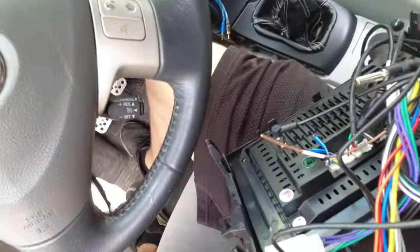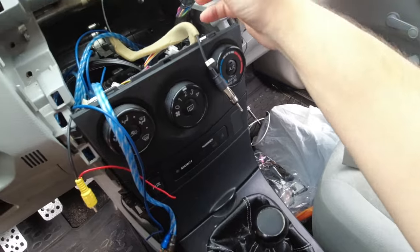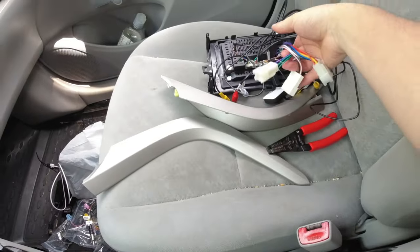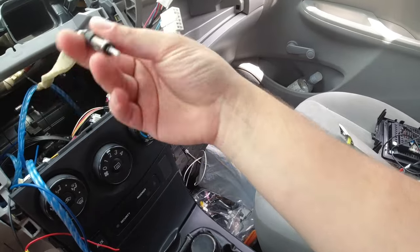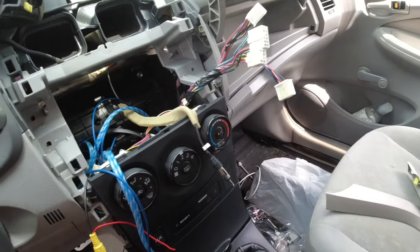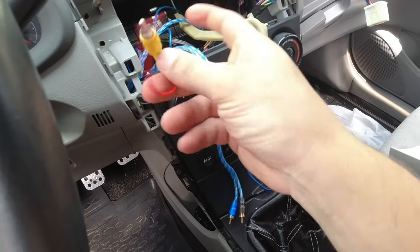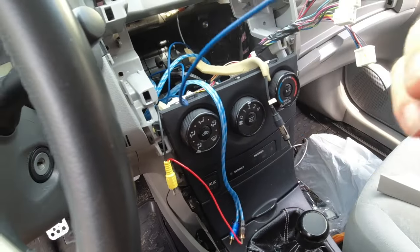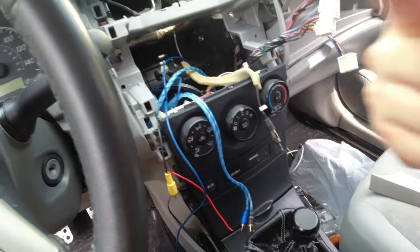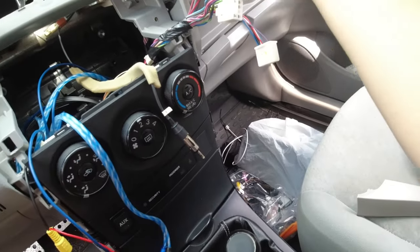Got the old radio right here. Pretty simple to install. You got your main wire harness that comes with the car - that just plugs into the corresponding plugs on the unit. You have your antenna for your radio. Then I'll be showing you my backup camera wire - this is for the video in and then power to the backup camera. This is my amp turn-on wire right here, and this is my amp stereo connection so it can connect left and right.